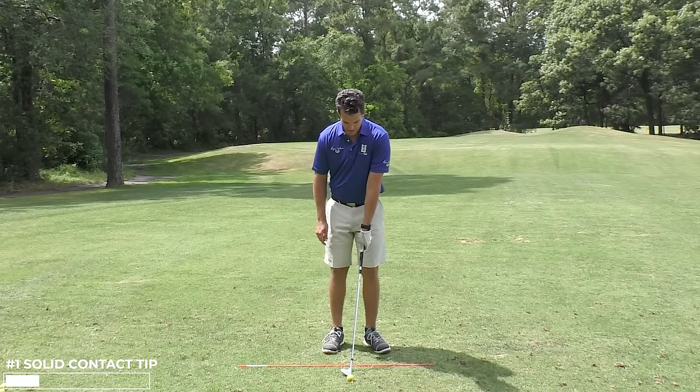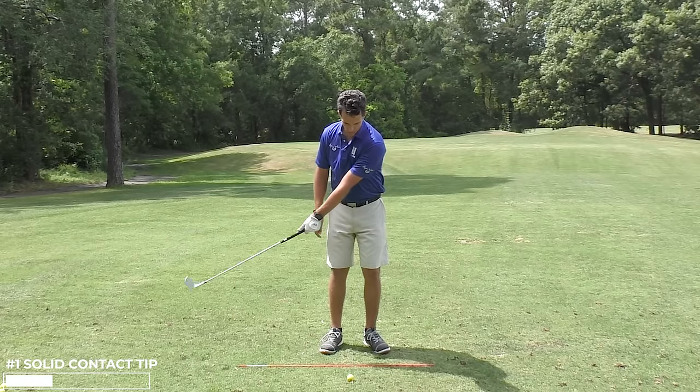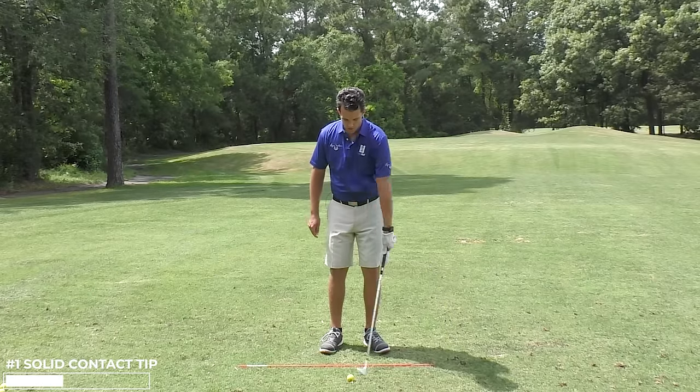So when I get set, I need two things to happen. I need my lead arm to stay straight, I need the weight to stay forward, and when I swing my lead arm I'll see my wedge going into the ground in front of the ball every single time.